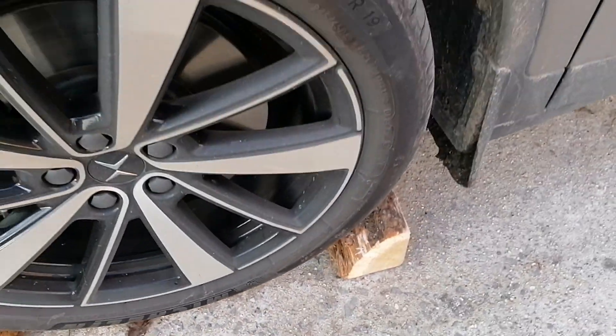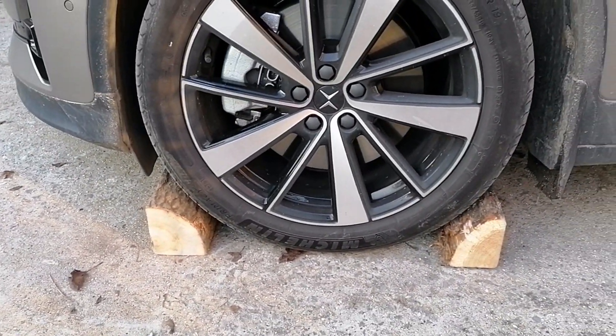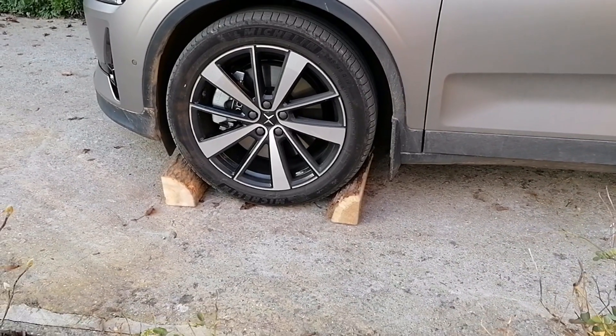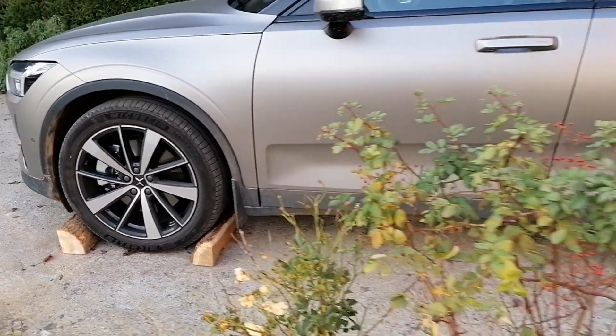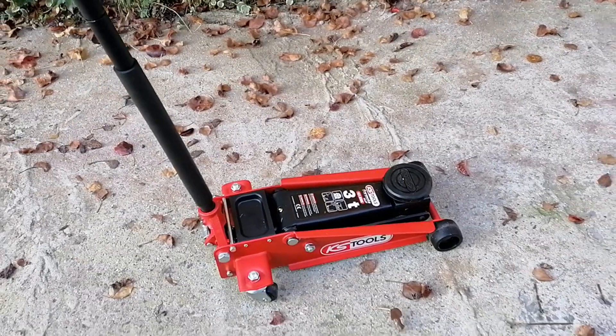That way your wheel is secured and the car will not move once you get it hoisted. Once the wheels are properly secured on both sides — I'm starting with the back — it's time to bring the jack in.